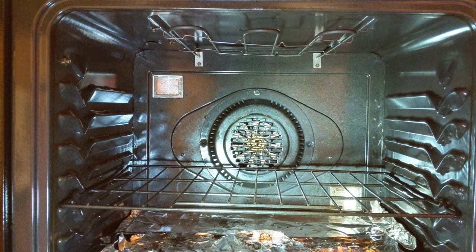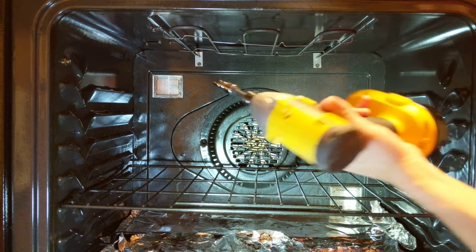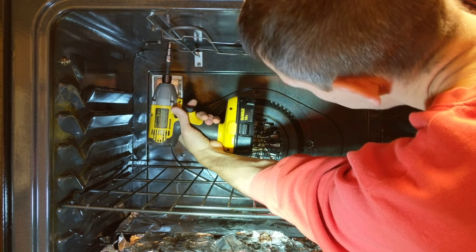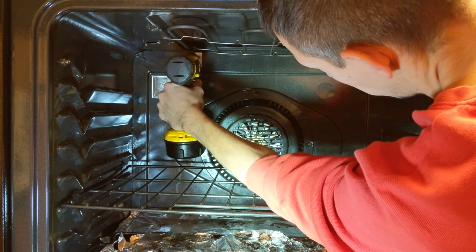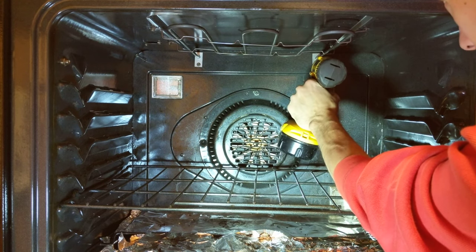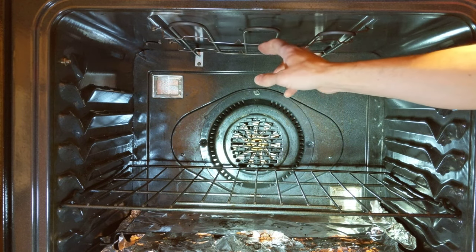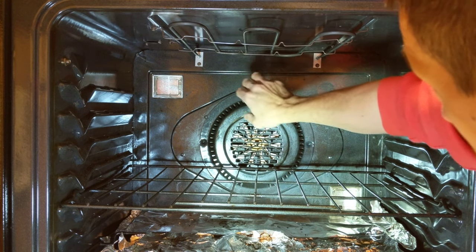These screws are all quarter inch. I'm just going to use my handy-dandy drill here — just tighten it up. Impact driver, not too tight. Same thing at the back there. There we go. Looks like it's on there fairly good.